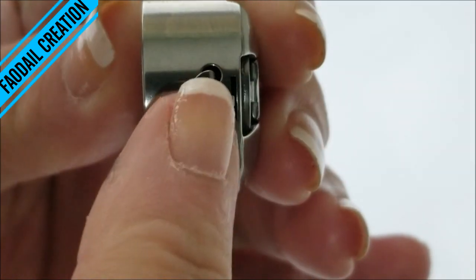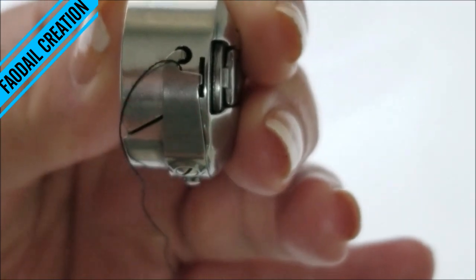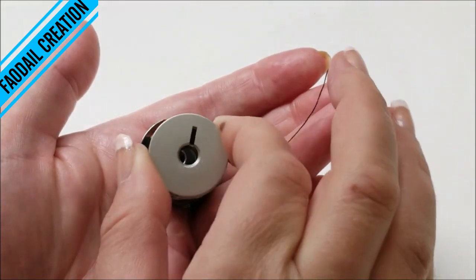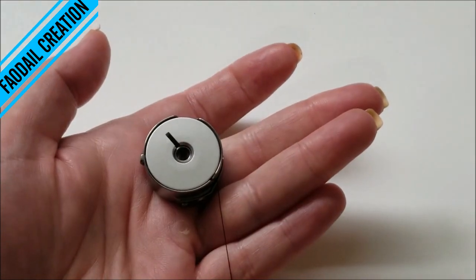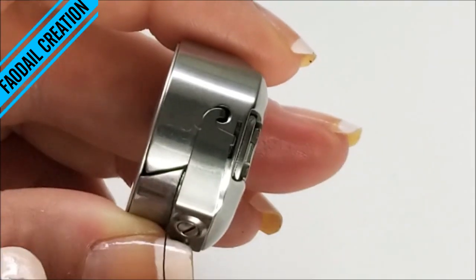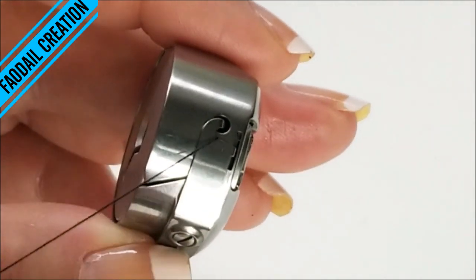So as you can see, my thread has gone around this hook — I'll do that one more time. I have my bobbin and I place it in, and it now looks like a Q for quilting. I grab my thread and make sure it just gets hooked around that hook there.